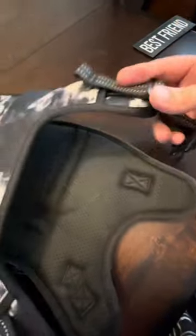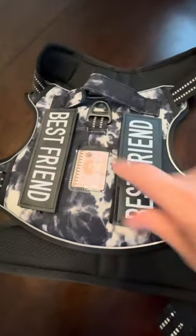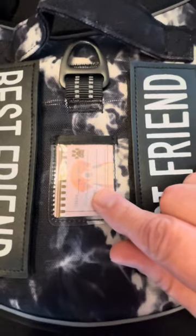It just slides over their head. Completely adjustable around their chest area, and then these straps for their underbelly are also fully adjustable. It does come with these two cute little patches you can put on here — you can get some other patches that would go on there as well. And then it has a spot for the name tag here.